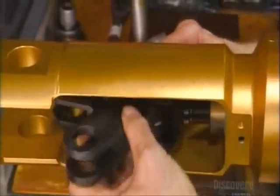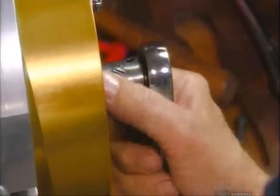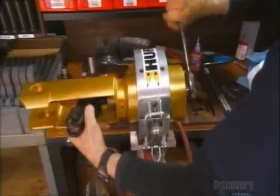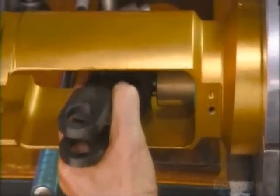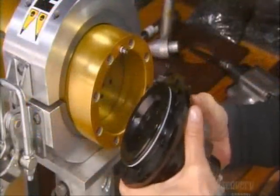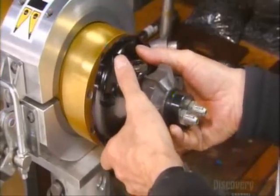He attaches a link assembly to the piston and secures it in place. The link assembly relays power to the cutting blades or spreader arms. He then attaches an assembled end cap to the cylinder and bolts it in place.